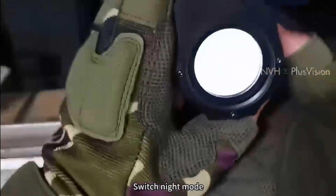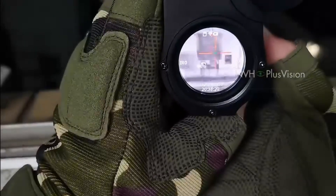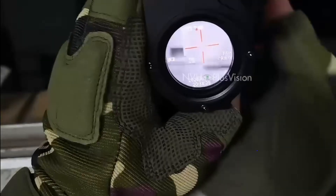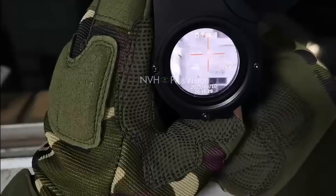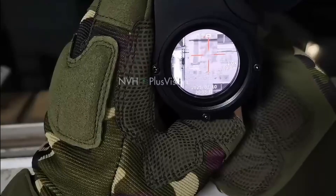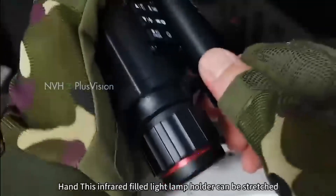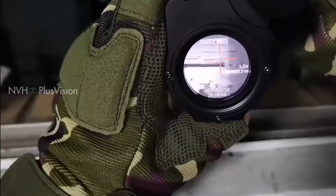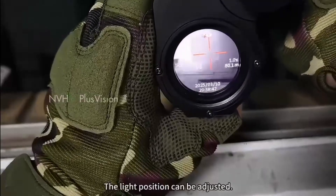Switch night mode. Turn on the infrared fill light. The infrared fill light lamp holder can be stretched, and the light position can be adjusted.